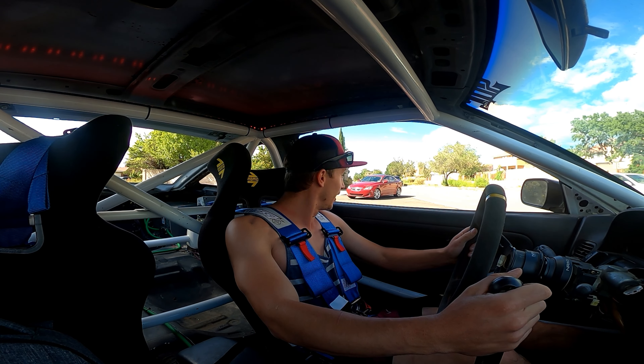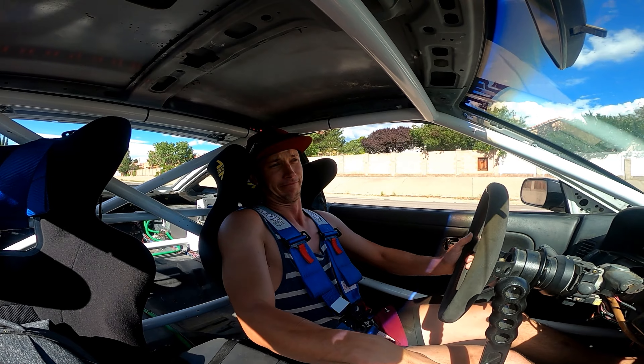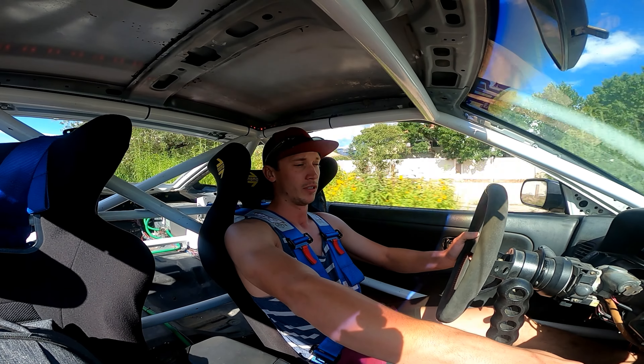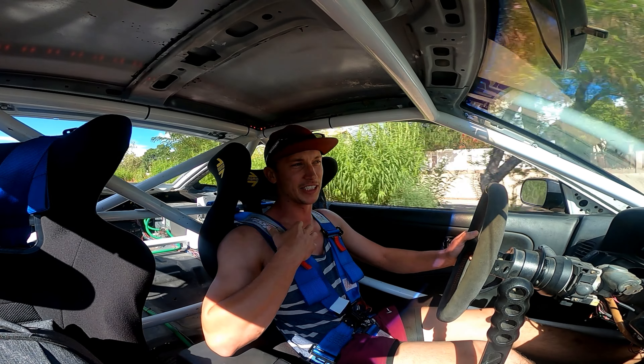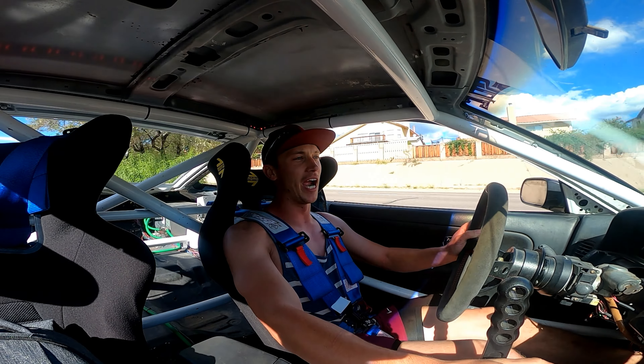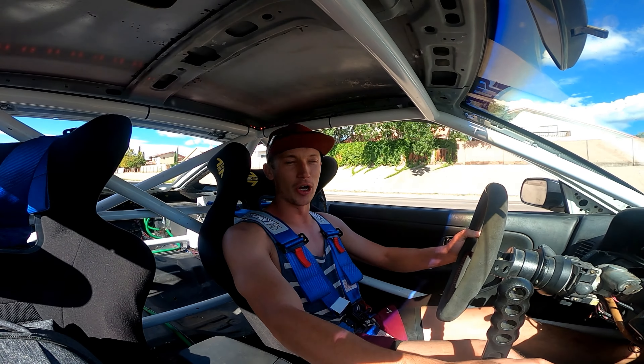Welcome back to the channel. As you can see, we're in the drift car. We gotta check fluids, we gotta clean it — it's covered in oil — so we're gonna get up there and see if we can get this thing dialed for No Coast.